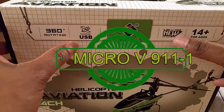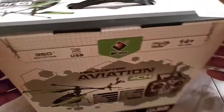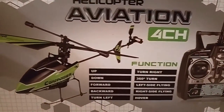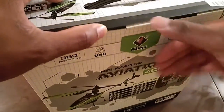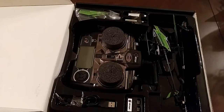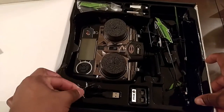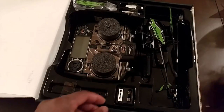Here we have the V911 micro helicopter. This is a four-channel helicopter — beautiful presentation on the outside. Let's see if they have the same beautiful presentation on the inside. Open up the box and voila, just as I expected — a nice presentation on the inside as well.